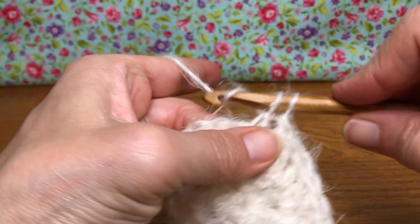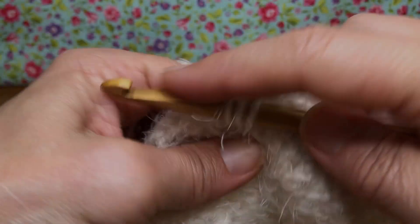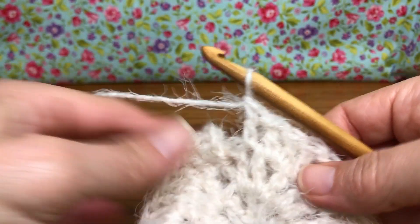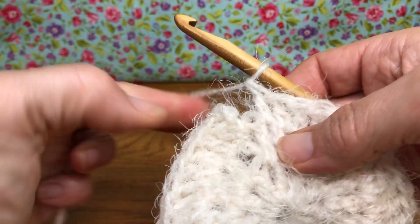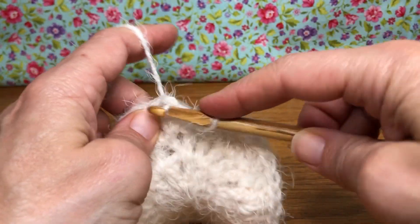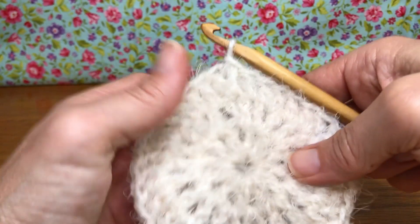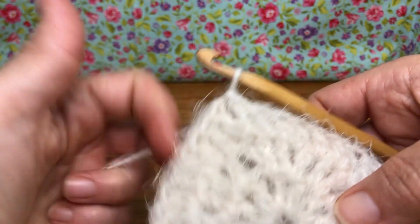Here we go — okay, this is my last one. Now we want to join. We want to go between the chain and the first double crochet. Here was our chain — enter between there, yarn over and pull through, pull through again for a slip stitch. All right, that's the end of round three. Round four — we want to start out with a chain three.